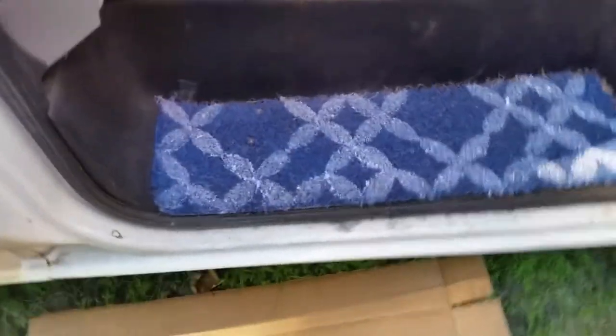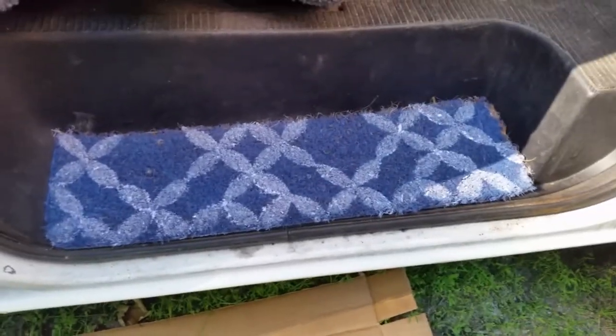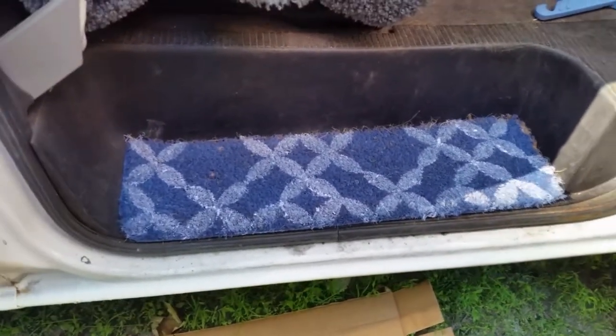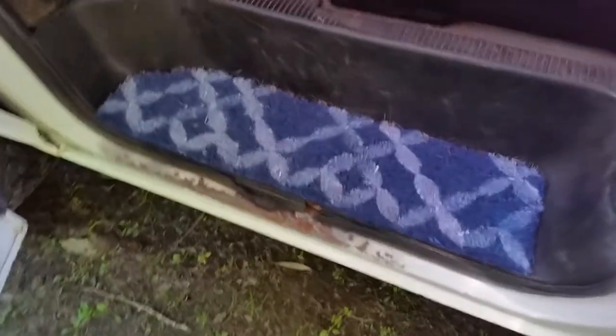There we go. Let me clean the sand off my shoes before I get in and show you the driver's side. And there's the driver's side.